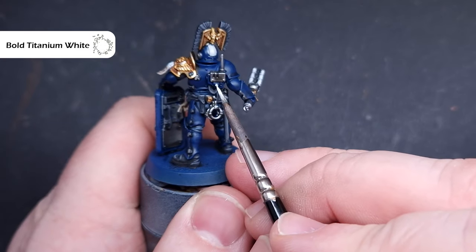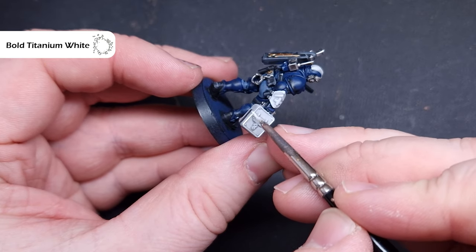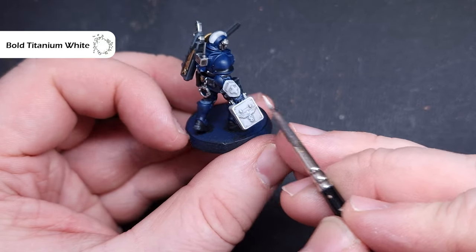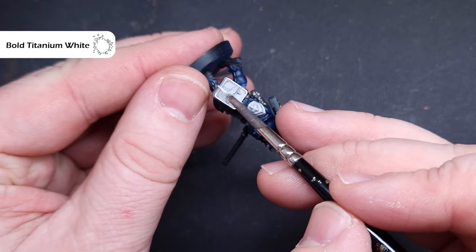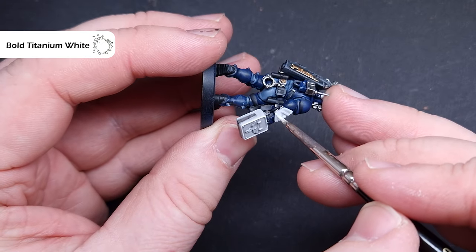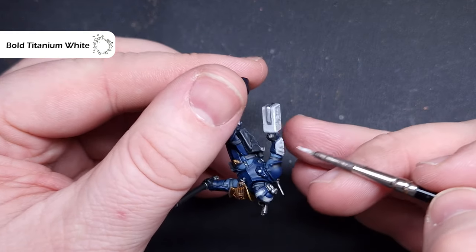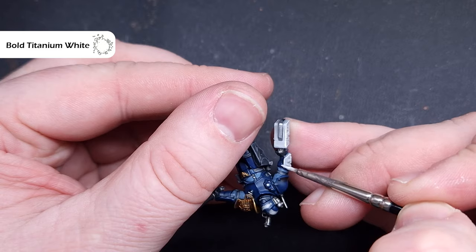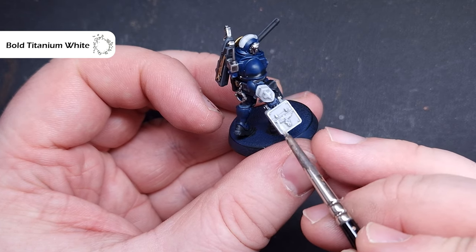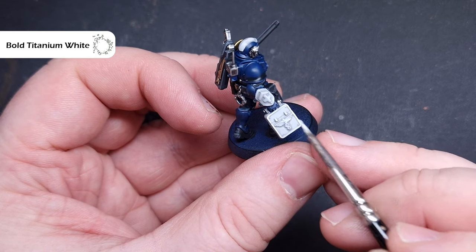It's time to go in and highlight it. The first thing we're going to do is highlight all of the lenses, and the colour I'm going to use is Bold Titanium White — you can use White Scar if that's what you've got, but any bright white should be fine. I'm looking to dab this over those raised parts of the power nodes, because when we put a contrast paint over it, that's going to be really key to getting that glow effect. We're also going to paint it over all of the lenses around the model, the centre of the visors, the medic's case, his vambrace, the apothecary icon on the pack, and the first aid icon on his vambrace.